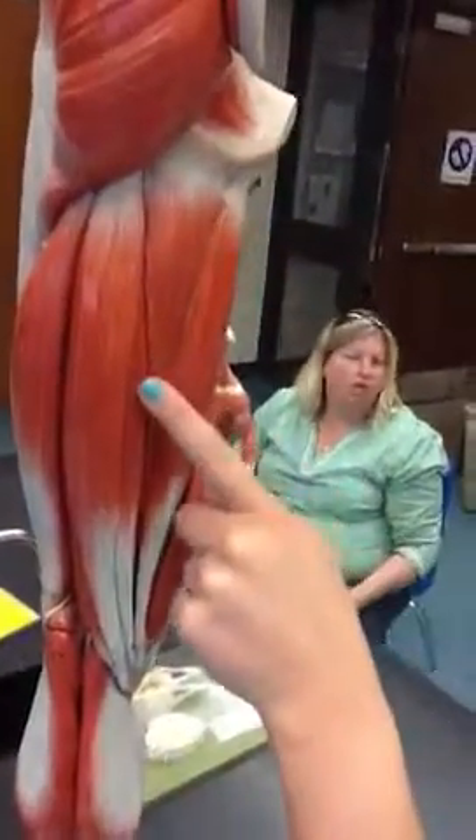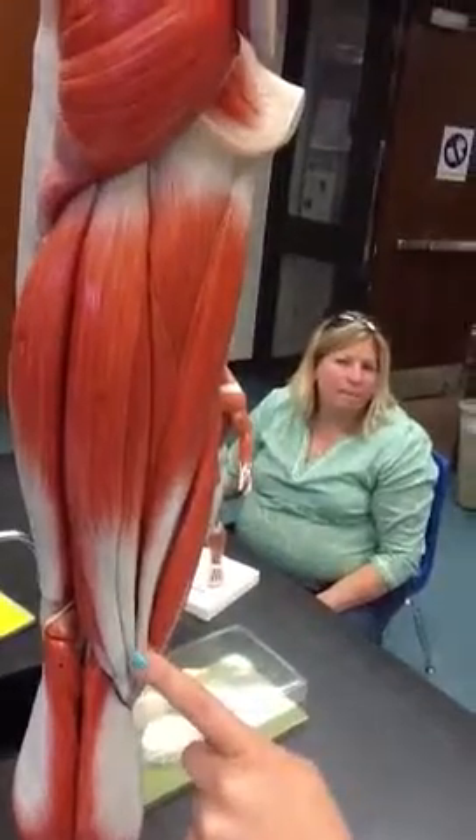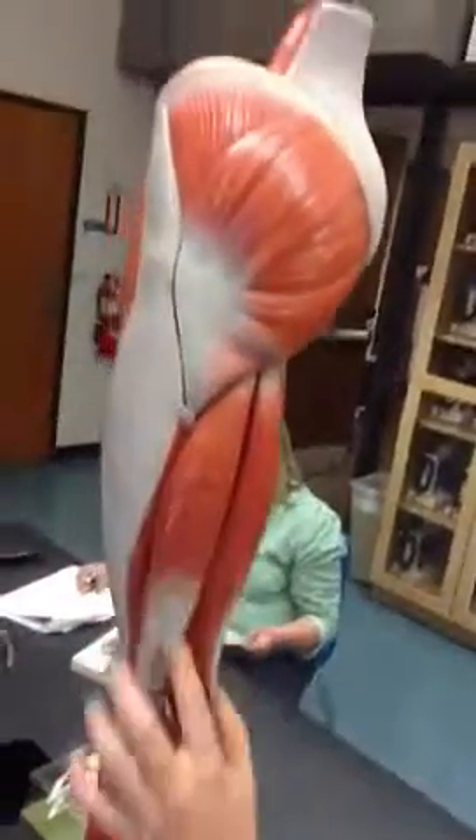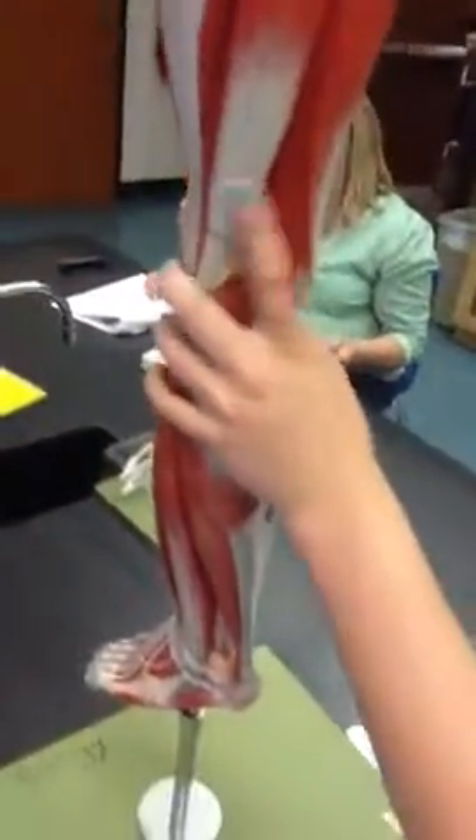So semitendinosus was the longer tendon, and then the little one next to it — semimembranosus. Biceps femoris was this big one, on the lateral side of the body.